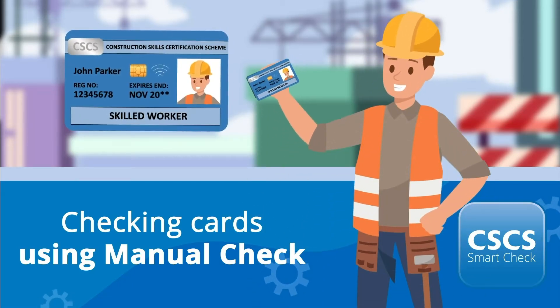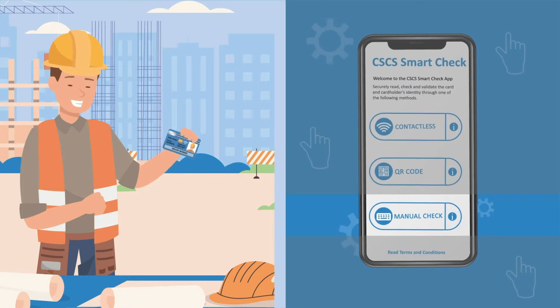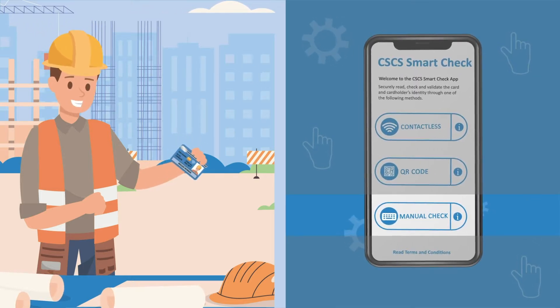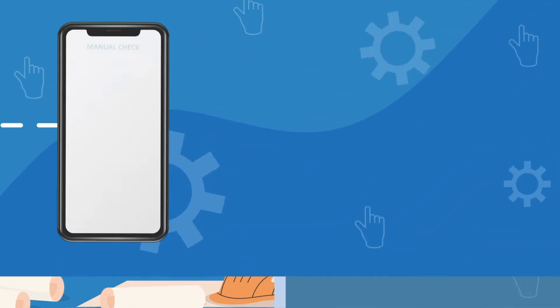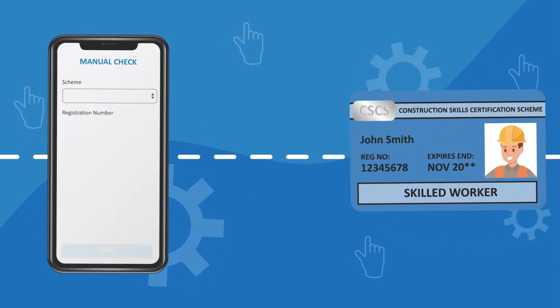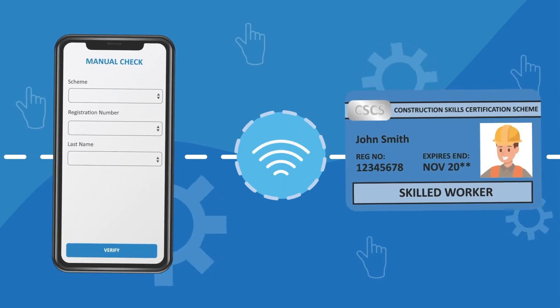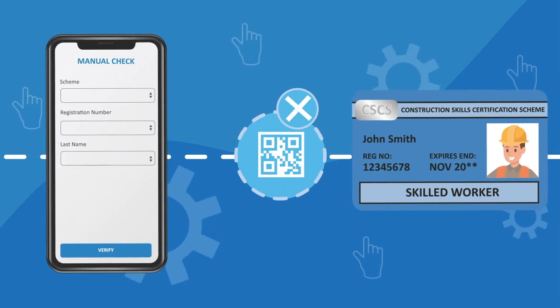Welcome to the CSCS SmartCheck app. In this video we're going to show you how to check a card using manual validation. Manual validation may be necessary for certain cards that do not yet have a QR code or contactless chip available to read, and also any instances where contactless or QR code reads do not work.